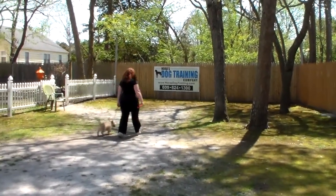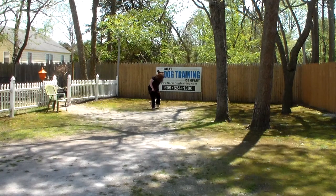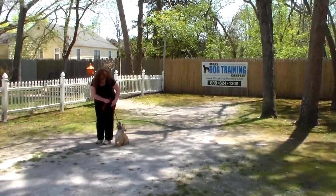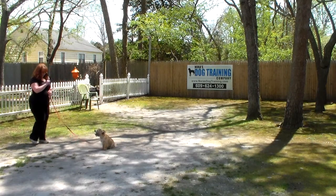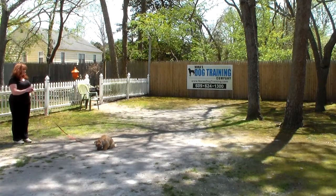The weather all of a sudden went from 50 degrees to almost 90 degrees today, so the dogs and the humans are suffering a little bit. He's staying right with Brandy — no jumping, no pulling, matching pace. She gives him a stay command and goes out to the end of her six-foot training lead, making him hold that command for a second or two before calling him out.